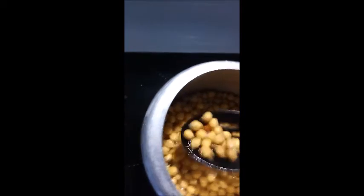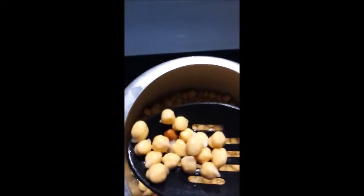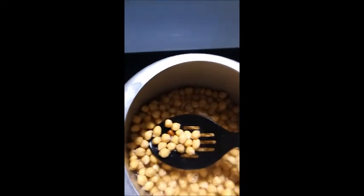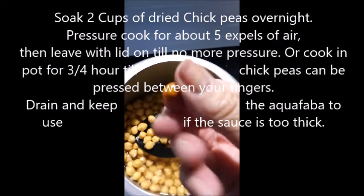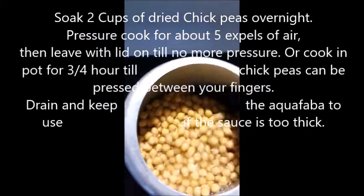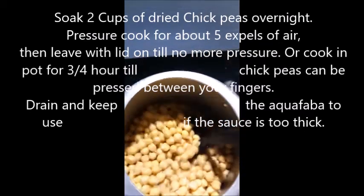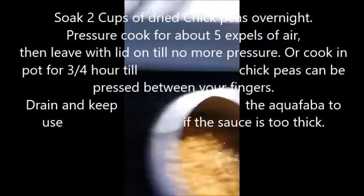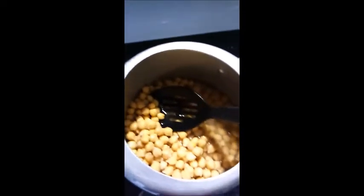I'm just checking for the ones that have died — as you can see there's a discolored one there and that's the one that's died, so you just take it out. I check them before I boil them: I just lift them up and over, all the way around the pot, lifting them up and over, then go through the middle and find any that have died and take them out. Then you're ready to cook.